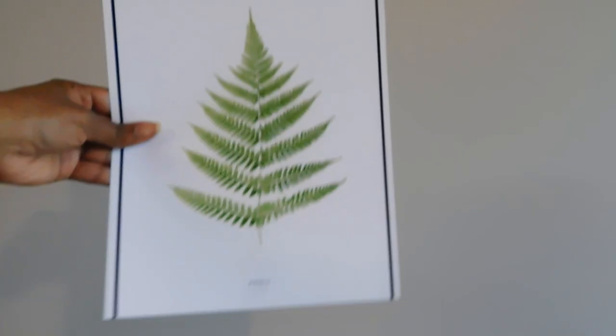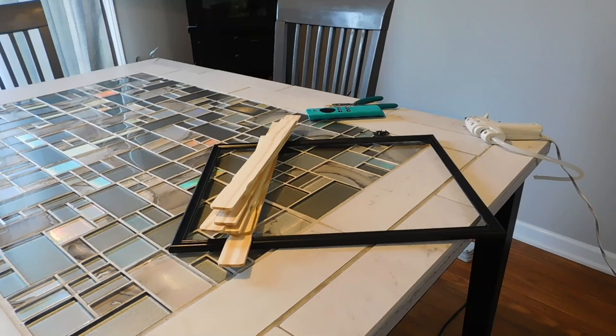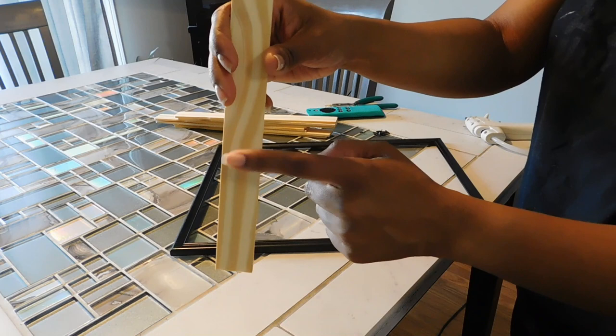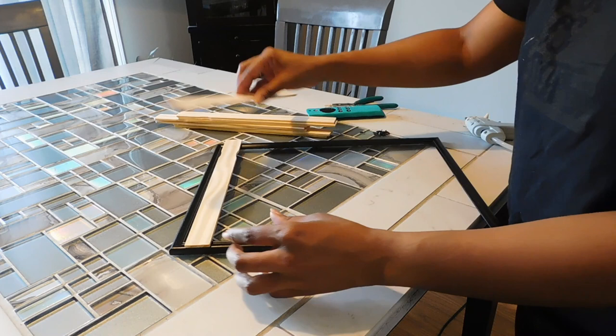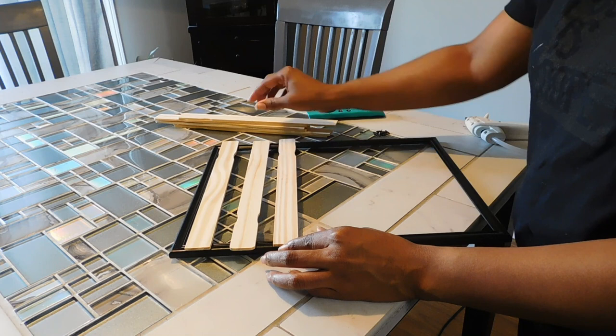Your frames came from the Dollar Tree. For your sticks, one side has numbers like a ruler — you want to make sure you're using the other side so the numbers do not show. On your 11 by 14 frame, you want to pop out the back of the frame and the glass because you're not going to need those. You literally only want the frame itself.